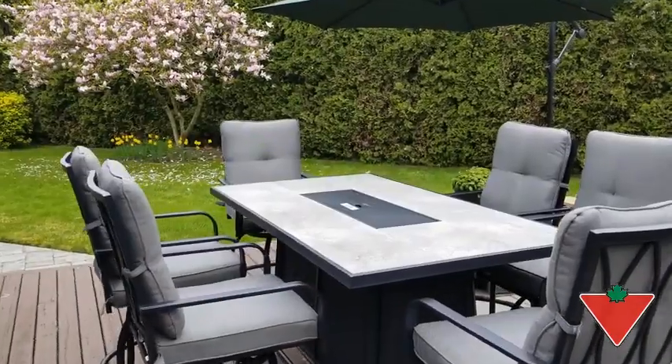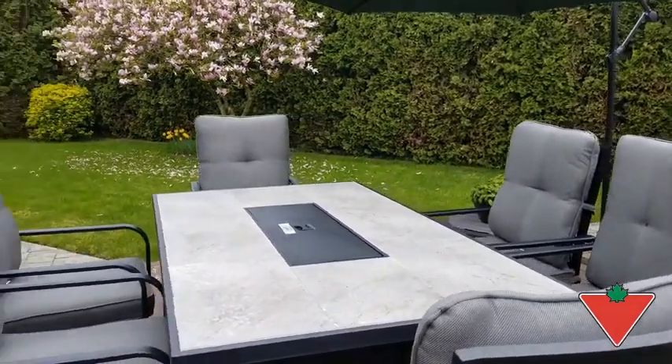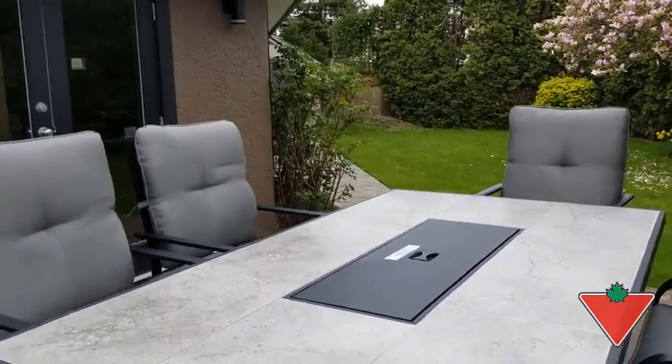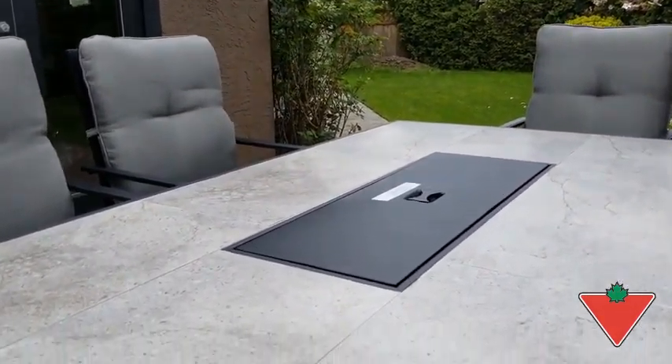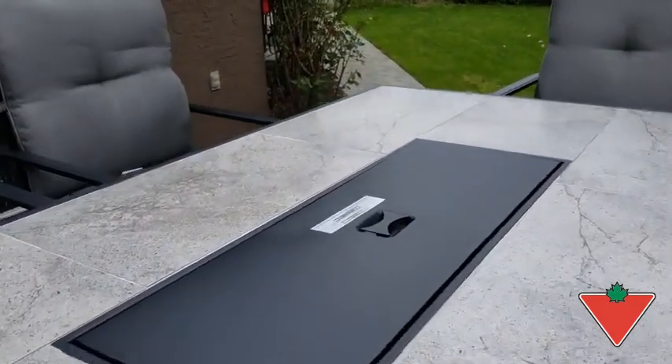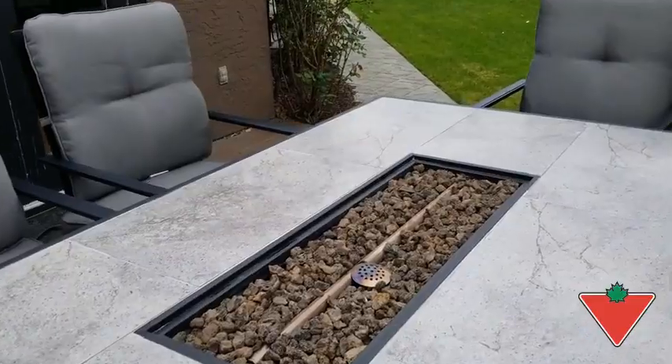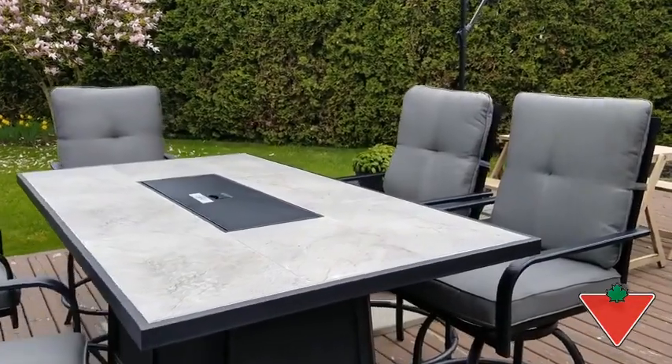What I like about the Canvas Camrose Fire Table Dining Set is that it's a high quality and sturdy piece of furniture. The table is made from real tile and of course the beautiful fire pit. Another feature I like is the easy accessible panel to get into the propane tank for the fire table.